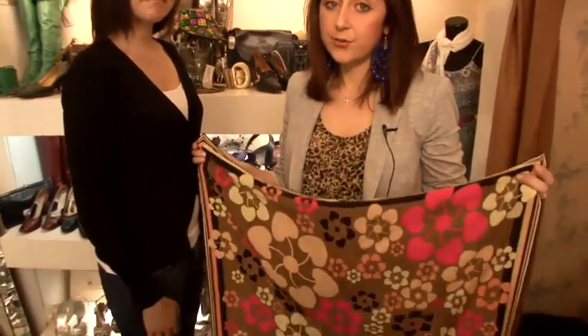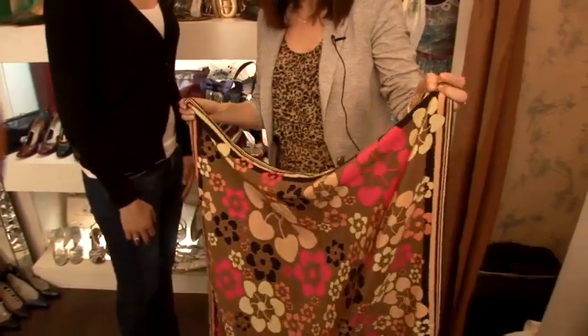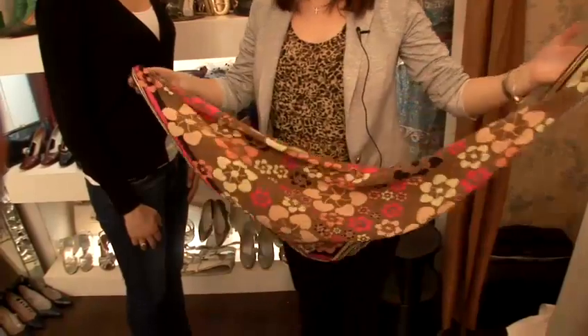Now I'm going to show you how to tie a square scarf. Big silk squares have really come back into fashion at the moment and they're a really popular way to wear scarves with a really casual jeans blazer outfit.